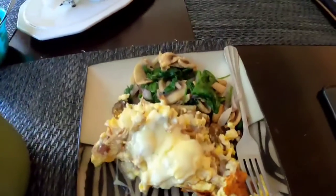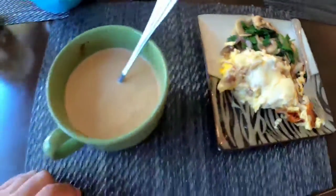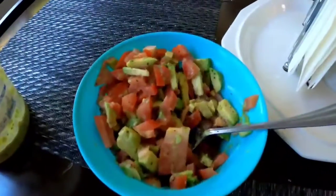Our breakfast is ready — we have our eggs, our mushroom spinach, and our coffee. That's my breakfast. Let's get ready because we gotta go back to my parents' house to finish up the project. I'll see you guys later.